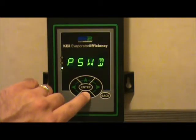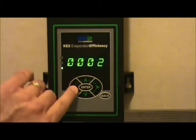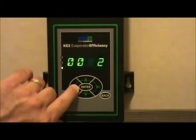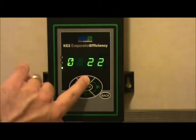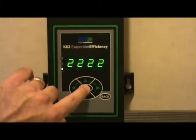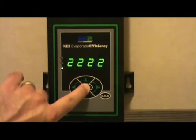If you haven't already put in a password, you'll have to put in a password to make this change. Hit the enter button to prompt the password entry. Push the up and down arrow keys to change the value of the individual digits. Once you have a 2 in the digit, push right or left to go to the next one, and change each value to 2. The password on all controllers is 2222. Once you have the proper password displayed, hold the enter key down for 3 seconds.